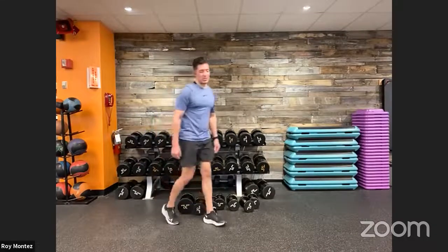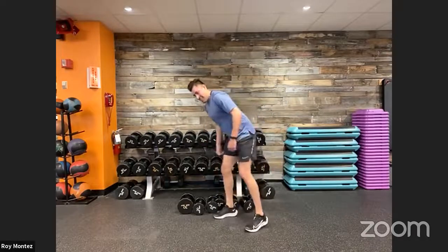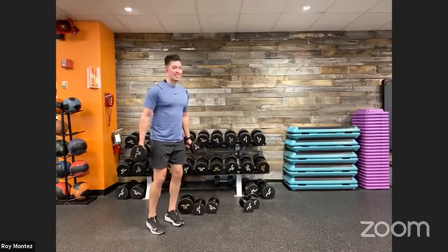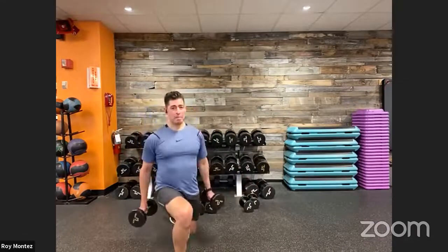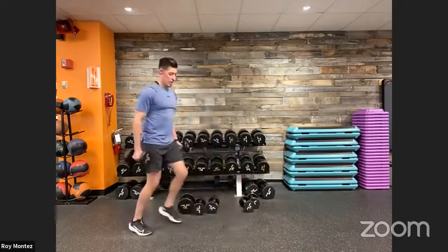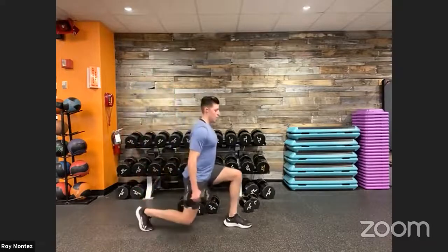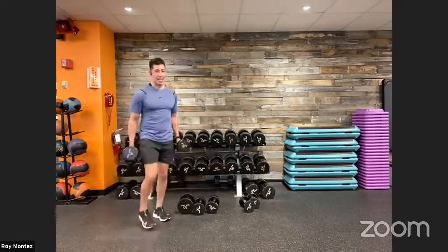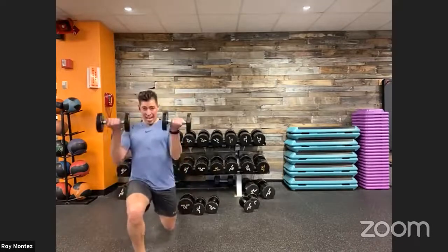Let's go into lateral lunges with the bicep curl — round four, movement three. Coming up in three — find that back of your workout space. Two, one: 40 seconds on the clock. Down, bicep curl, right back up. Nice controlled movements. Really sit back in your heels, squeezing at the top with your bicep curl. I know it's burning — it'll be worth it, team. Finish this out, last 10 seconds. Doesn't challenge you, doesn't change you — keep pushing. Five, two, one — and recover.